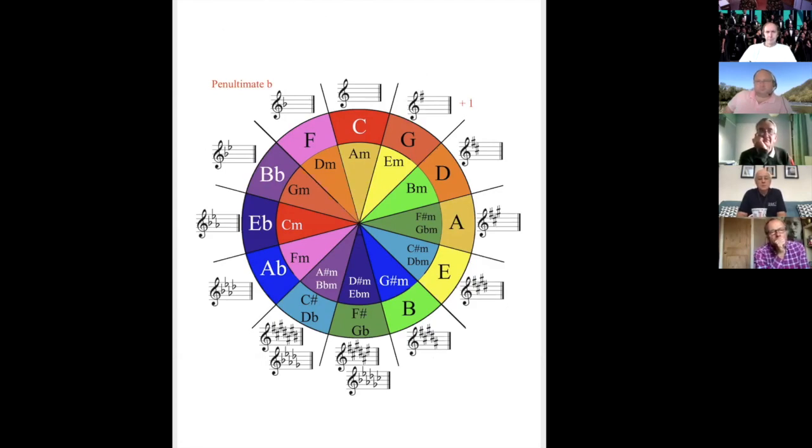Flat wise — anybody want to tell us what we do there? It's the penultimate flat. Well done, Tony. The only one we can't use this trick for is the first one. We have to just remember that F major has one flat. Then every single time it's the penultimate flat that is the key you're in. So 'breakfast eats' — what's the penultimate? B. So we're in B flat major. 'Breakfast eats and' — penultimate flat is E flat, so we're in E flat major. 'Breakfast eats and down' — the key we're in is A flat major, et cetera.